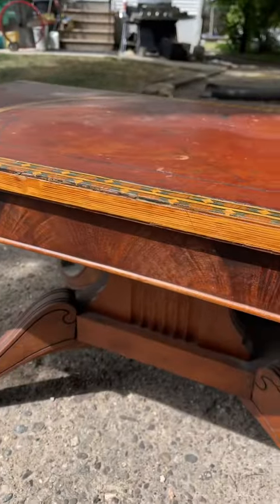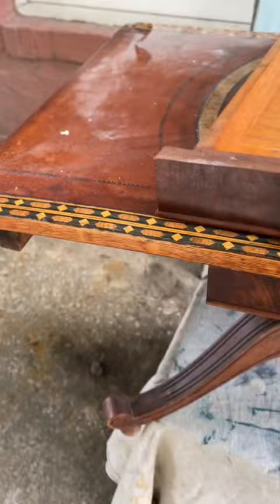Time for another furniture flip, and this time we are actually not painting this piece. It is way too pretty to paint. As you can see, it has tons of detailing and it definitely needs to be shown off.